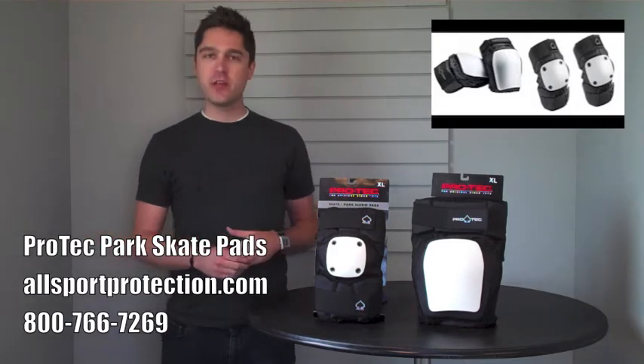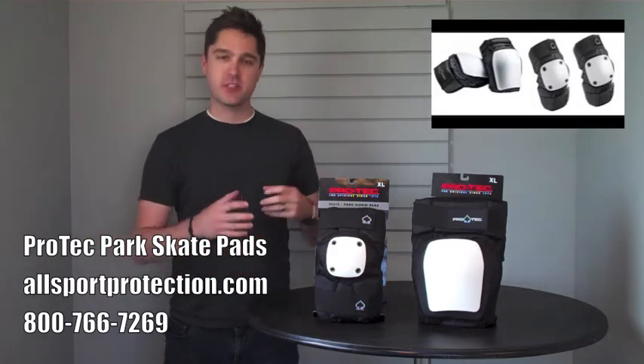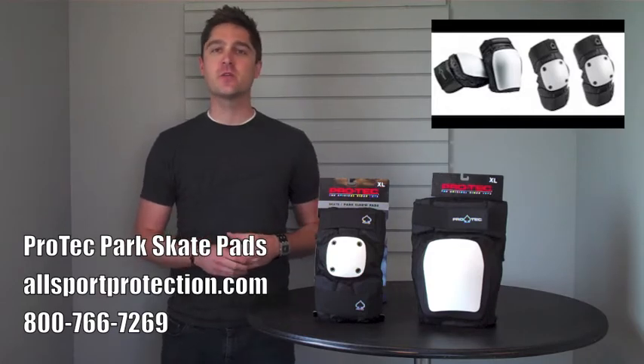These pads have been basically redesigned from the ground up, but still the same protection that you've come to know and love from the good folks down at Pro-Tech.